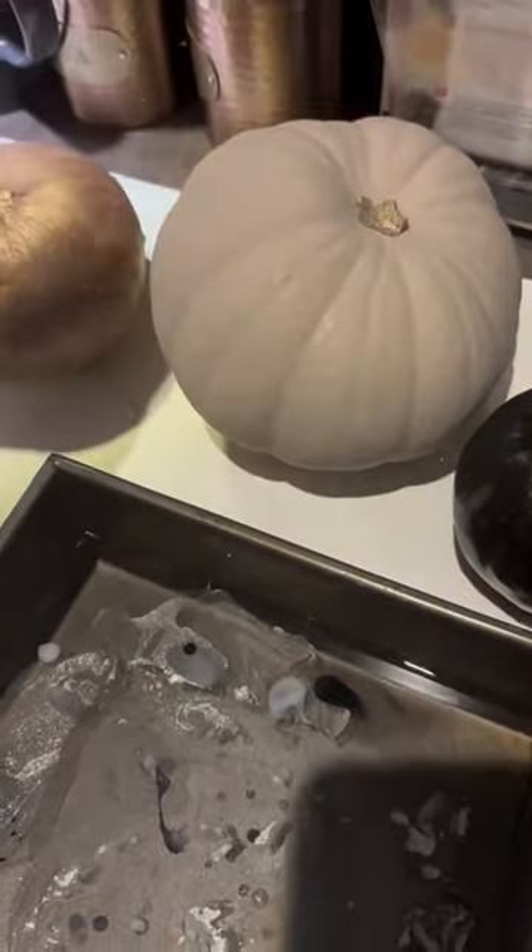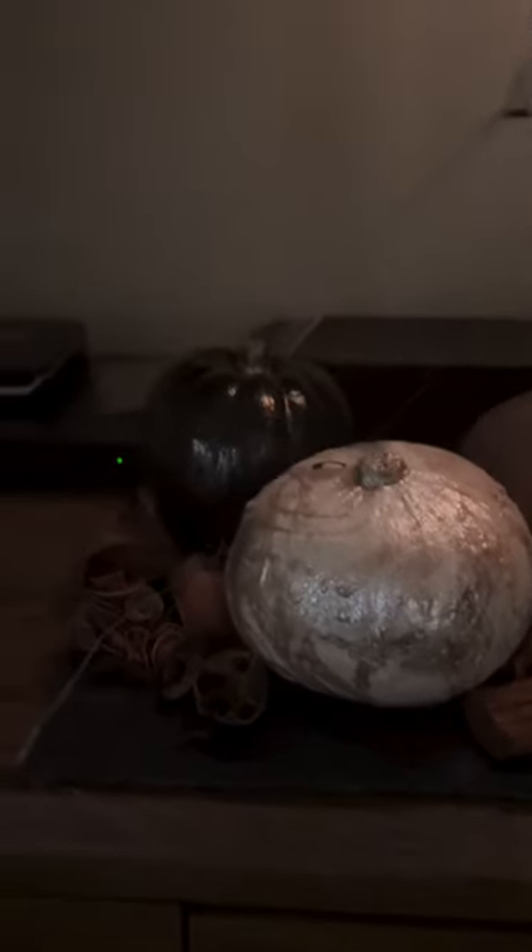Finally, I found this gold spray in my baking cupboard — it's from cake making. It just added a little bit of sparkle. I'm really, really happy with the finished look: 59 pence pumpkins turned into a fantastic table display.